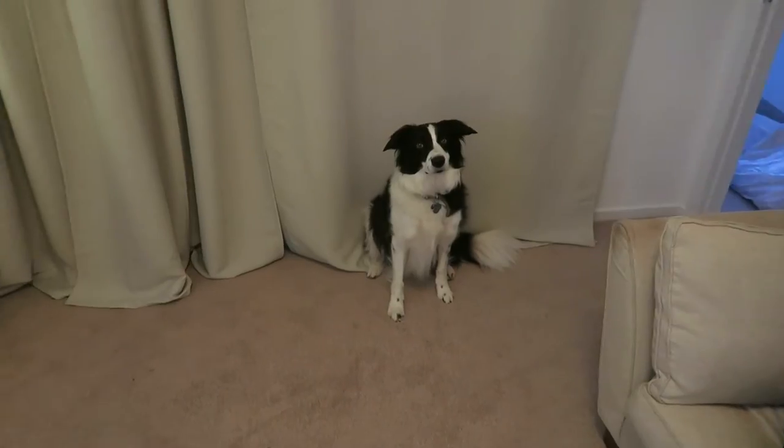We're gonna go for a walk — let's go for a walk!